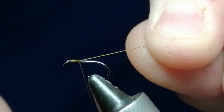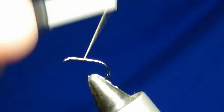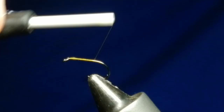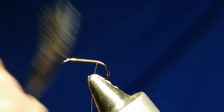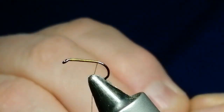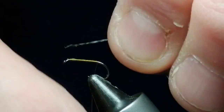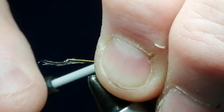Start just behind the eye and work our way down towards where the barb would be — it's barbless. We're going to use Cock de Leon yarn fibers for the tail. They're nice and fine but also nice and robust. You only want about five or six fibers. Take them 90 degrees, get the tips lined up, then take them off. You want it roughly about a hook length, and we'll tie them in on top.